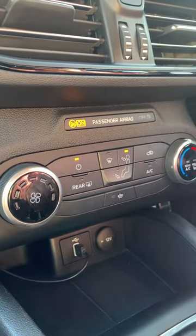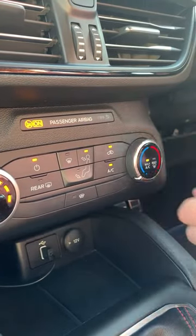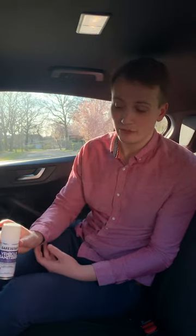Switch the aircon on, recycling to full power and at the lowest temperature. The Sage Estate Total Vehicle Sanitiser needs to be placed into the centre of the car if you have four seats, and into the passenger seat footwell if you have two seats.